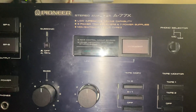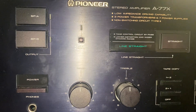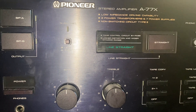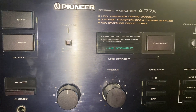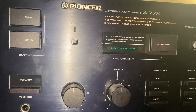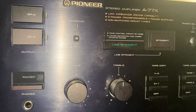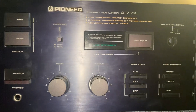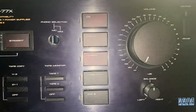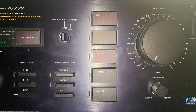So we're going to get this old girl started again, hopefully. This is a very big power amp — to have two transformers is serious hi-fi. I haven't seen one for a long, long time. Let's see what's going on.